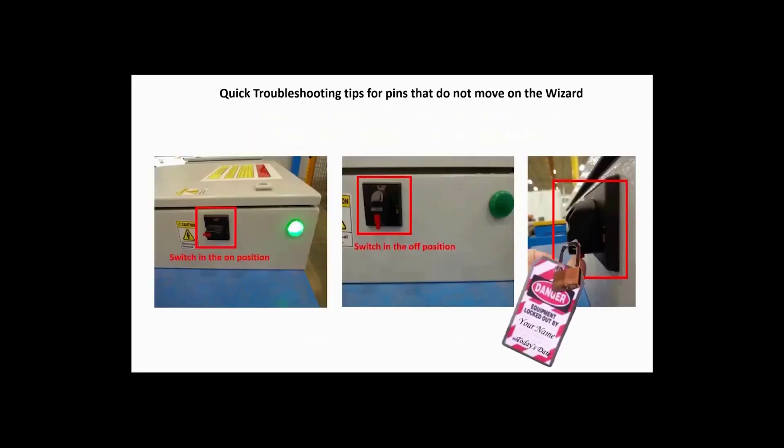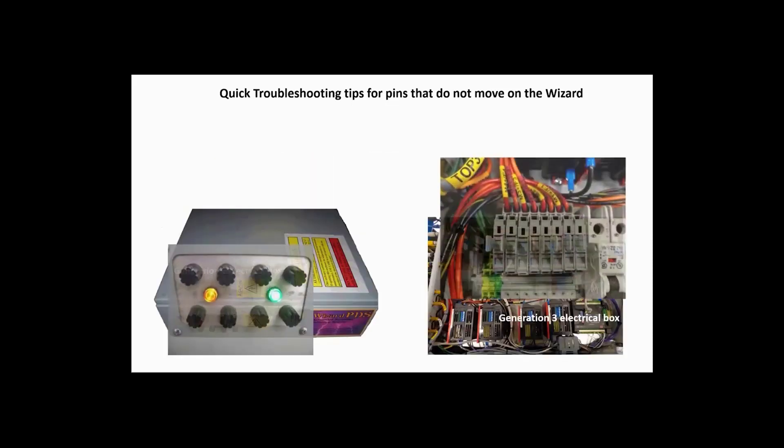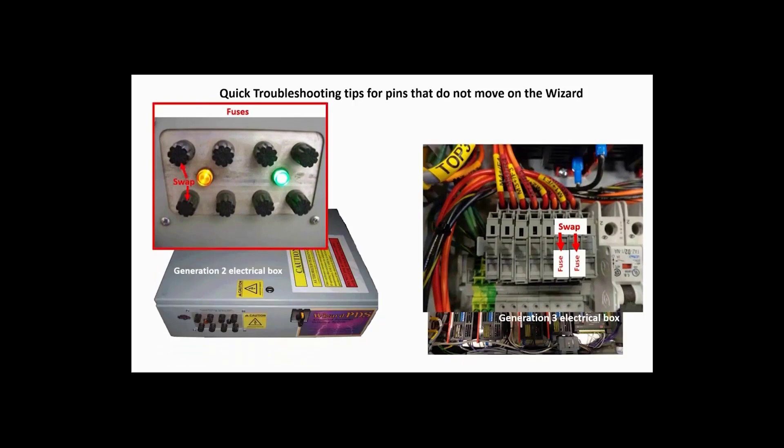First, do a proper lockout tagout procedure on the rail electrical box. Here is the location of the fuses in the electrical box. Once swapped, reverse the lockout tagout procedure.